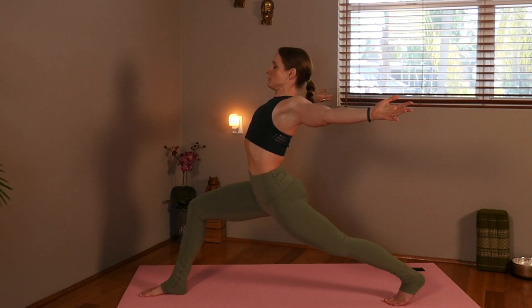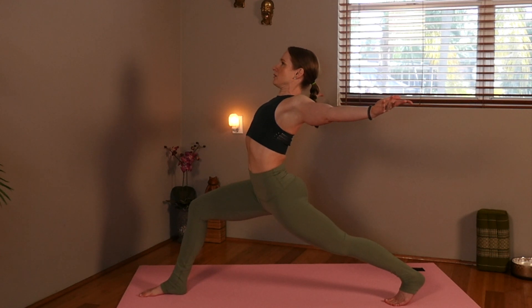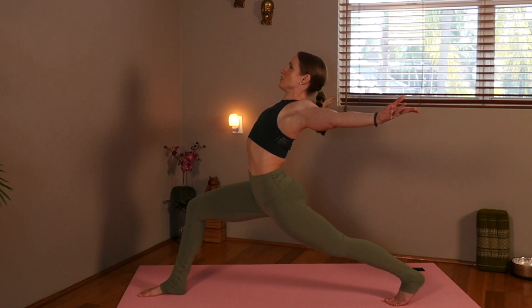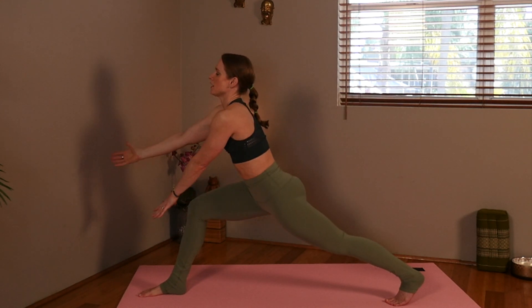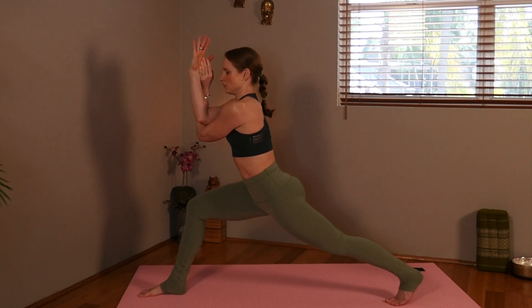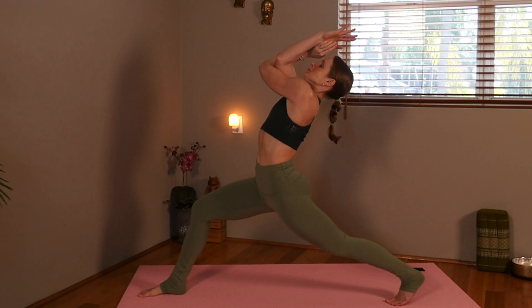Inhale. Now we're going to exhale. We're going to be shifting into the eagle pose, so we want to make sure we have the proper arm in place. We want the left arm to be under the right. We're going to cross it under. Pull the shoulders back. Begin to lift the elbows for a little back bend. And breathe.